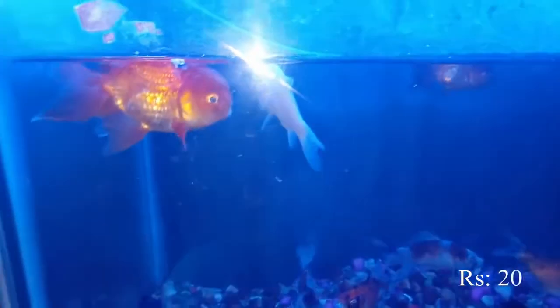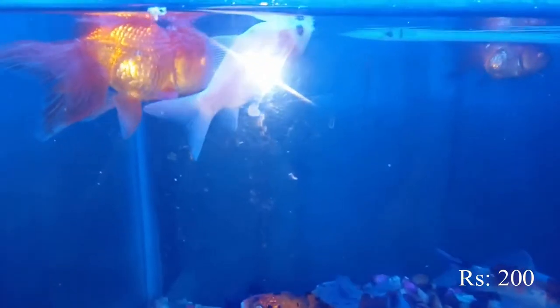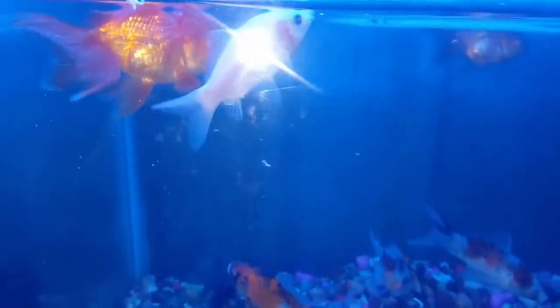In this tank: line-headed golden fish, SK fish, Moor fish, and three fish. The line-headed golden fish is one piece at $100.